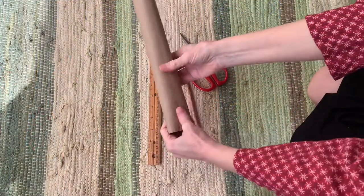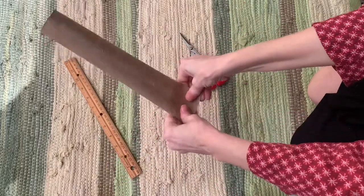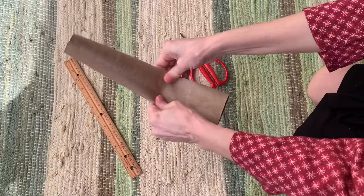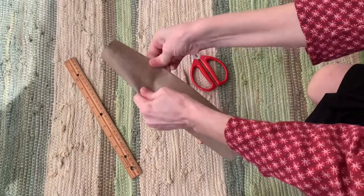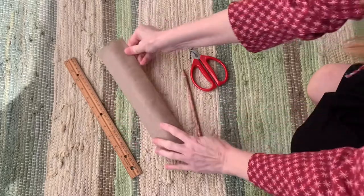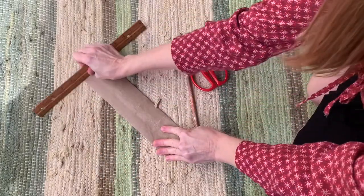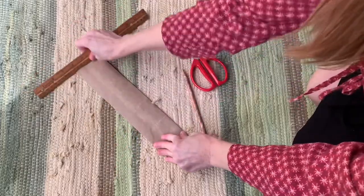So what you're gonna do is first take your paper towel roll and you're gonna have to flatten it out like this. You can even use a ruler or a straight edge to kind of give it a good crease.